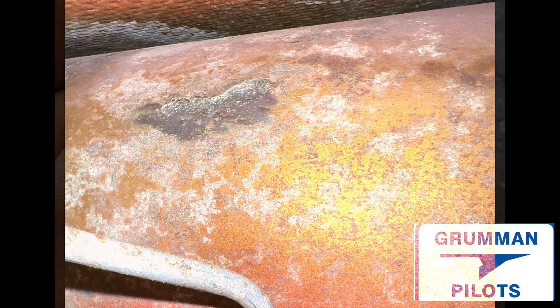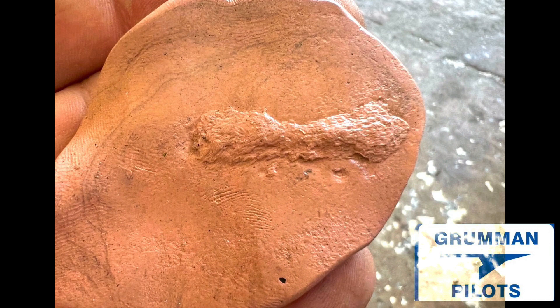By looking at it here, you can visually see that it's going to be beyond the depth limit. You can get a really nice idea of measurement, and you can see it's about sixty thousandths deep, which is well over the limit. Ladies and gentlemen, that's one way you can look at spar corrosion.